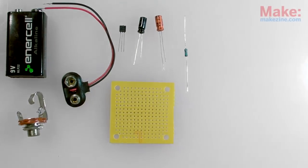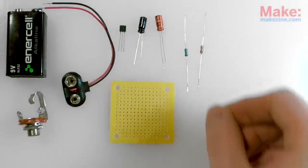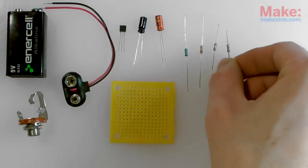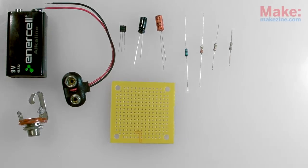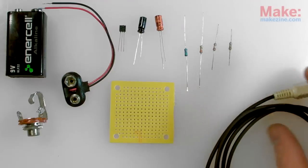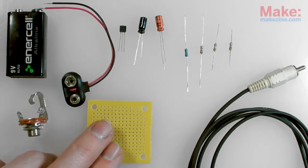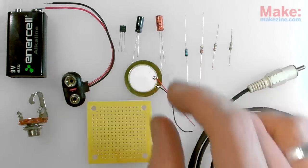We'll also need a 3.3M ohm, 1.5K ohm, 220K ohm, and 560 ohm resistor, some single channel audio cable — an old RCA cable will work fine for this — and of course we'll also need a piezo disc.